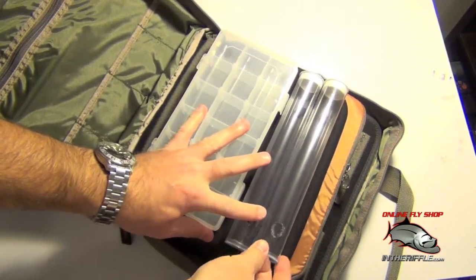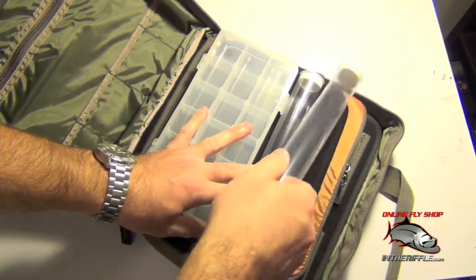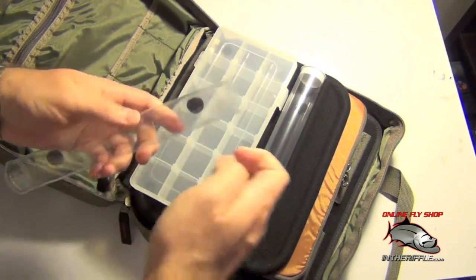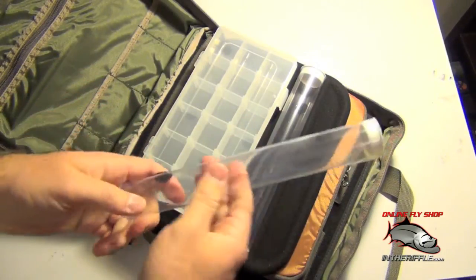Here you have some plastic tubes. These are great for thread, tinsel, and wire. You simply just take the top of the tube off and you can slide all your spools and stack them inside this tube.